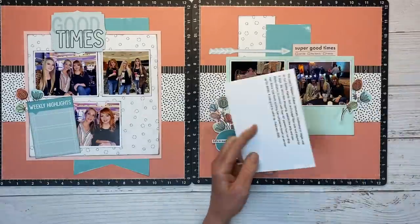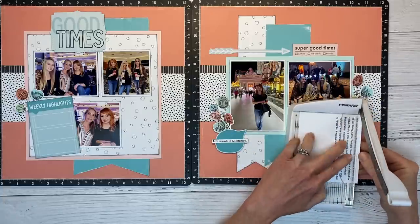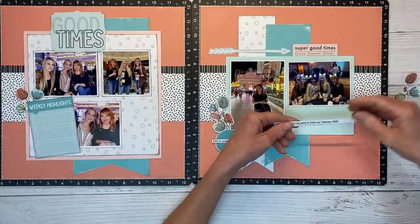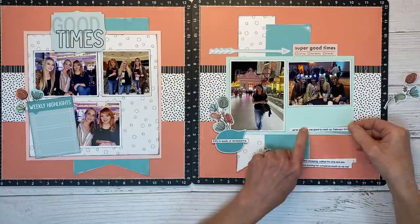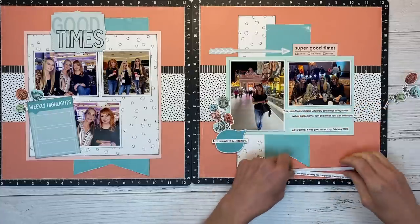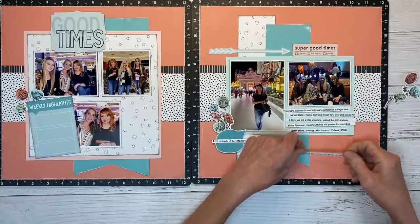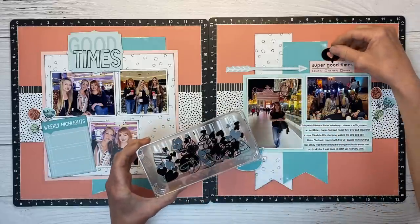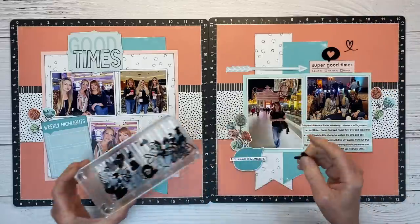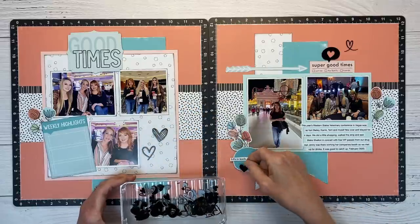For my journaling, I have a perfect little space under the photo on the right-hand side. I did print this out on cardstock. If you haven't seen my journaling tips video, I have 10½ ways that I like to add journaling to my layouts — I'll leave that in the description box. I love strip journaling here. I'm trimming up the edges for even margins and staggering them to fill the space. The journaling talks about where we were, who I was with, the shopping, walking the strip, seeing Brett Eldridge, and my friend Jenny from high school who was there working for her company. It's a small world — we live in the same town and ran into each other a whole state away.